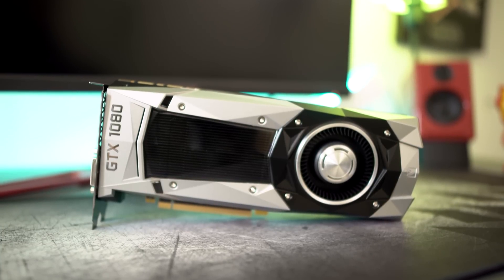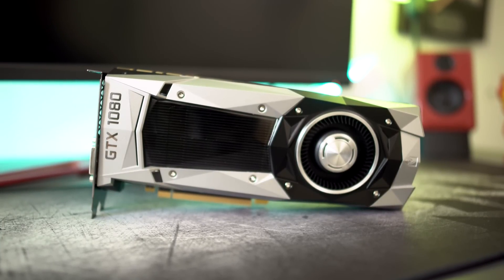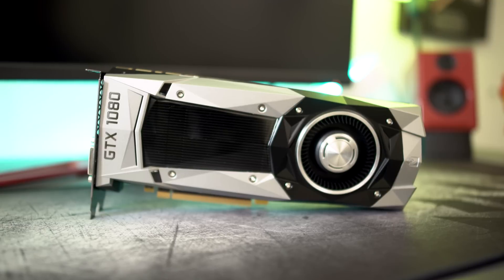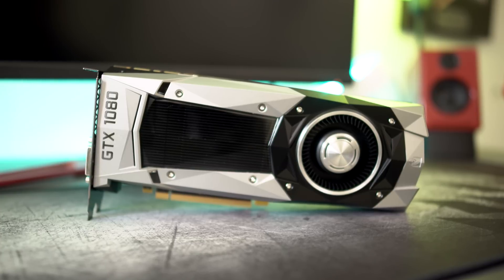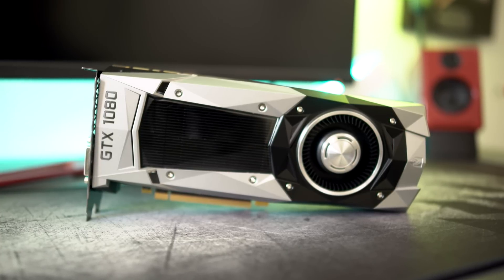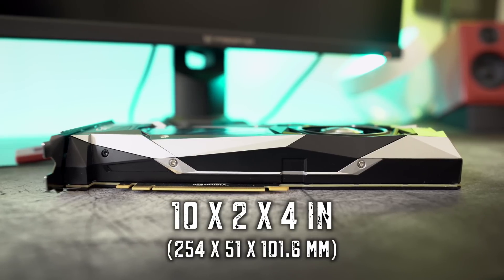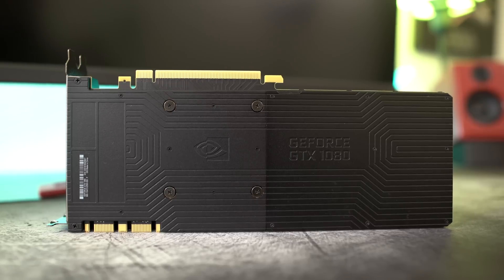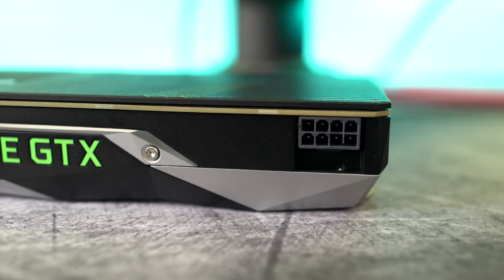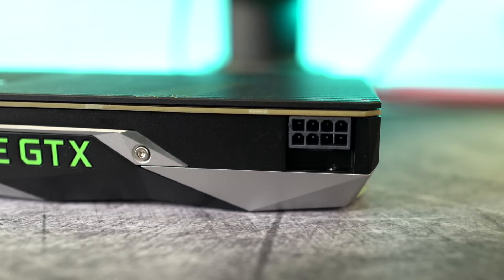Now just to clarify folks, the card that we're seeing today is the Founders Edition version of the 1080 card. The Founders Edition means that NVIDIA has certain specifications that cannot be changed if they want to manufacture this version of a card, be it from a third party manufacturer or a partner. The card sizes in at 10 inches by 2 inches wide by 4 inches high. Two of the cool things I really like about the card are its solid backplate and the fact that you only have to use a single 8-pin power connector to power the card, and that the card also has a low power requirement of 180 watts.